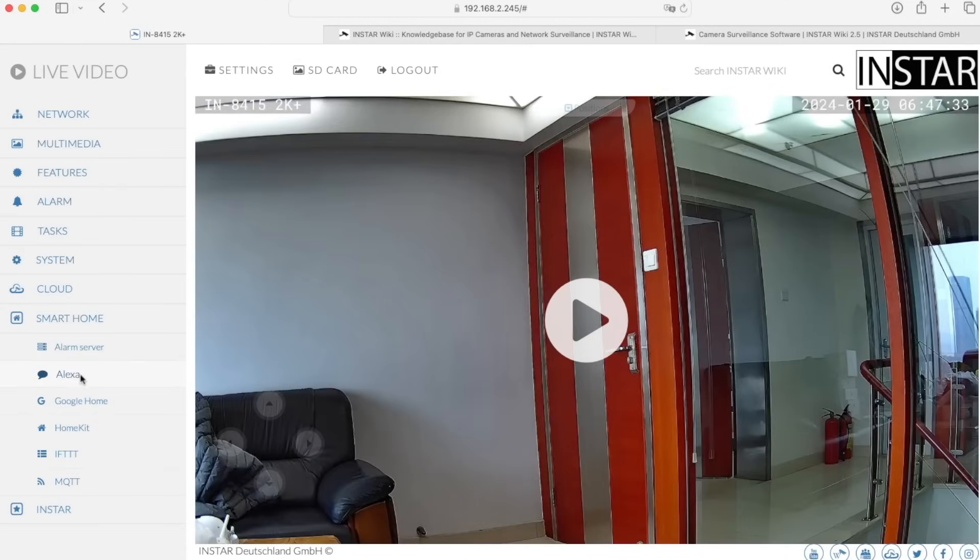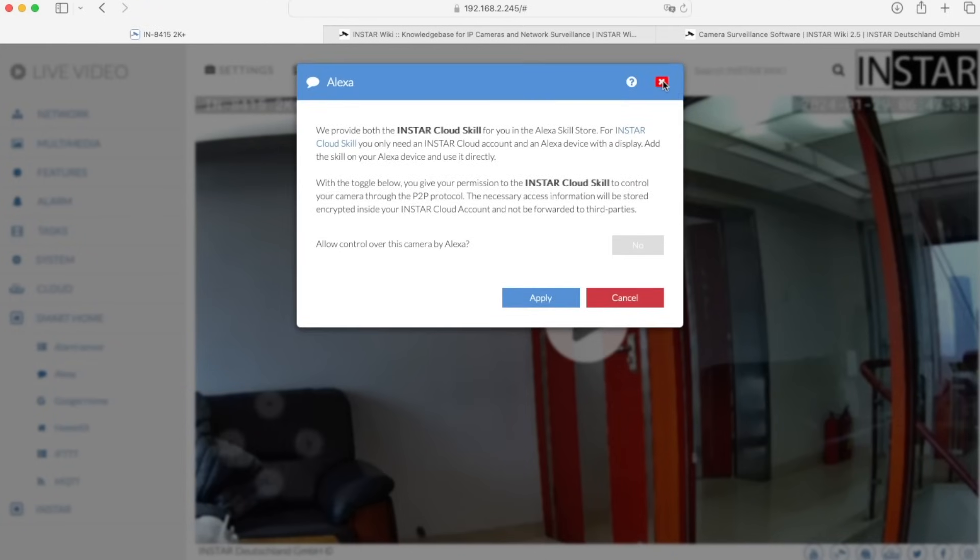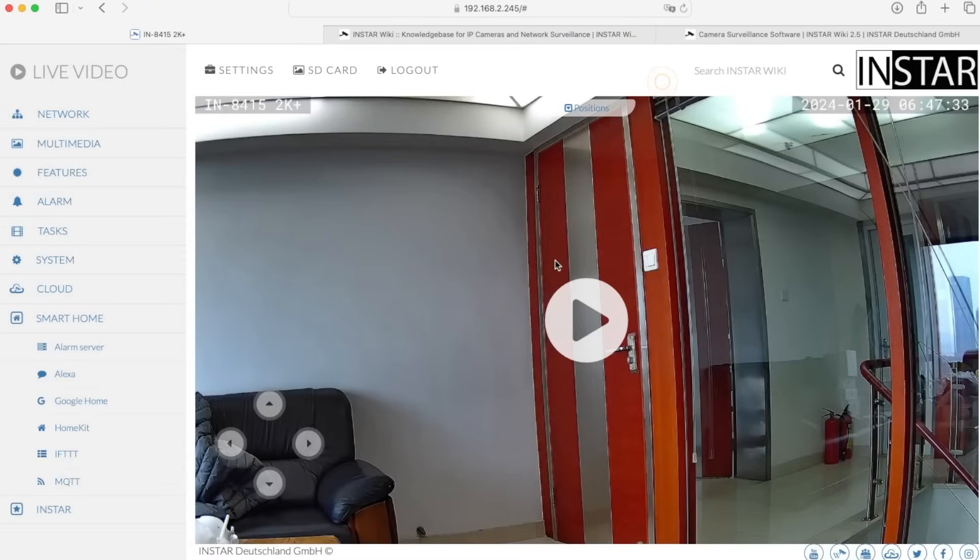Next we have Amazon Alexa. You can integrate the camera into your existing Alexa setup and show the video stream on an Alexa Show. You can also use it to access your cloud account — which is totally optional for our cameras — but if you are using a cloud account you can then use Alexa to display alarm videos from your cloud account.